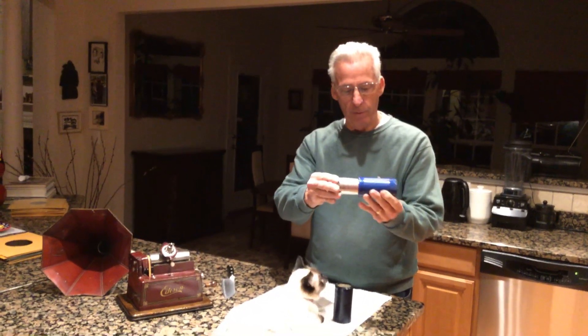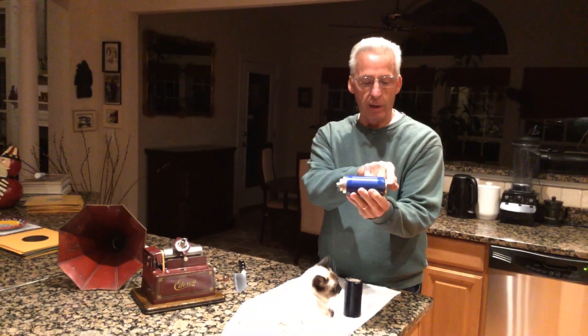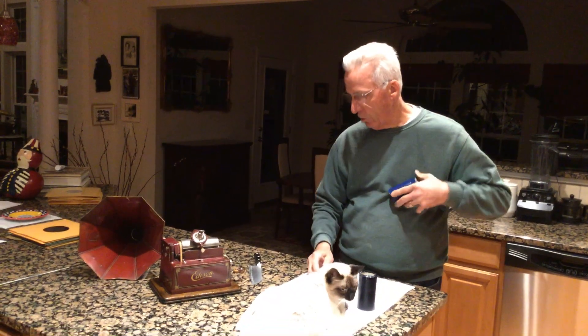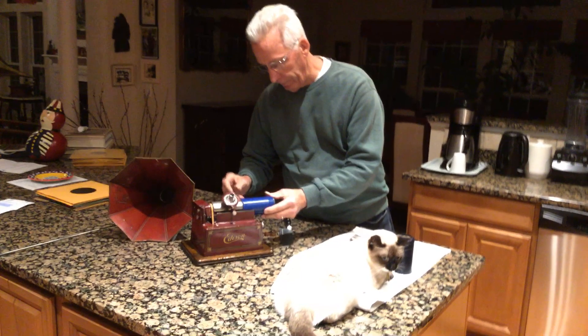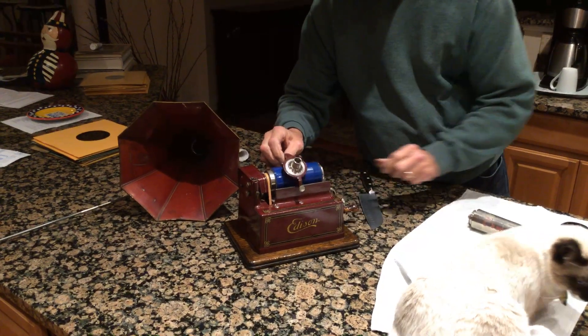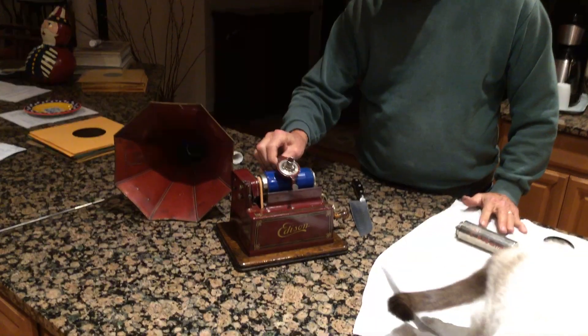This one, when you put it on a mandrel, it should look like this at the end in here. So if you put it on your cylinder player, it shouldn't be hanging off here — it should be just like that. Now you'll play.